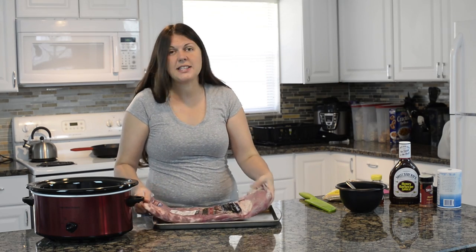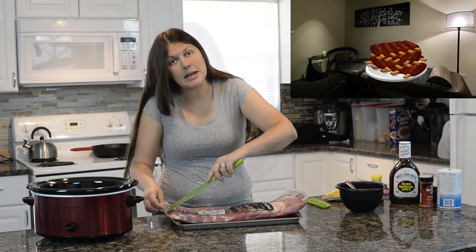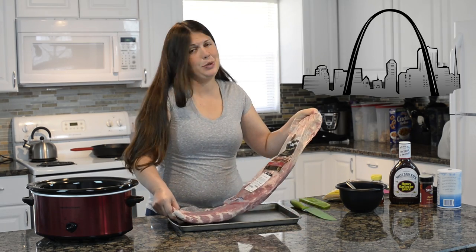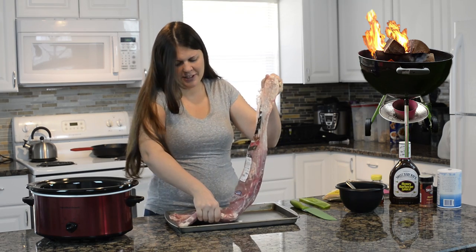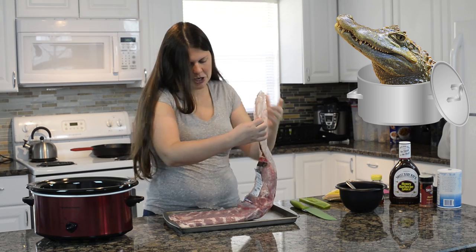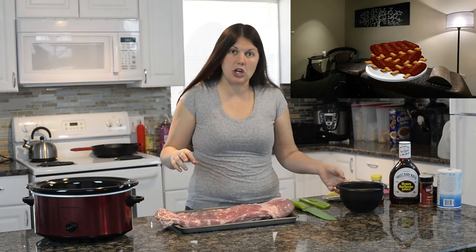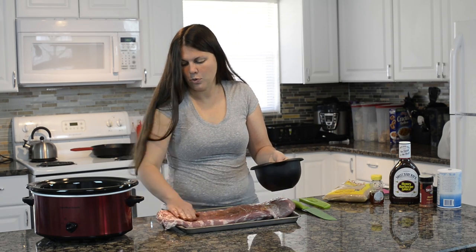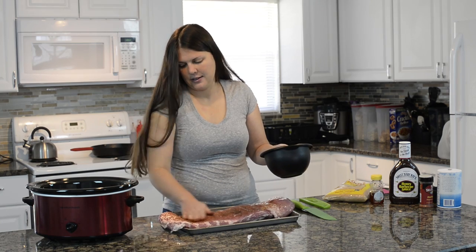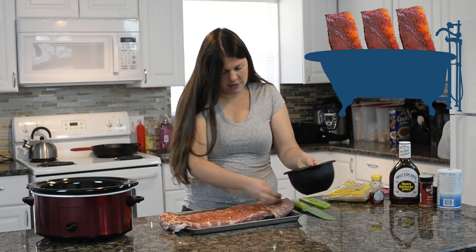We're going to open this up and rub our dry ingredients right on here — give it a little massage. These are St. Louis style ribs. I found it ironic that it says grilling time on the package and I'm like, no, you're going in the crock pot. It's massage time — rub it in on both sides. If you need to make a little more of your rub, you can.